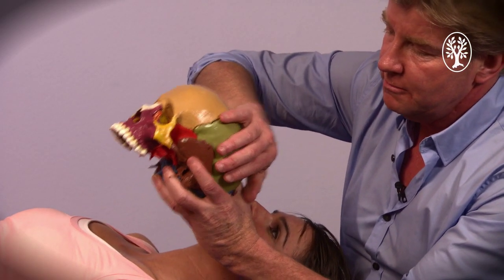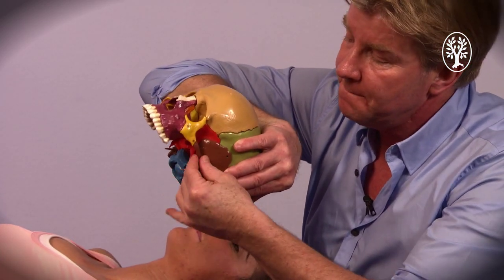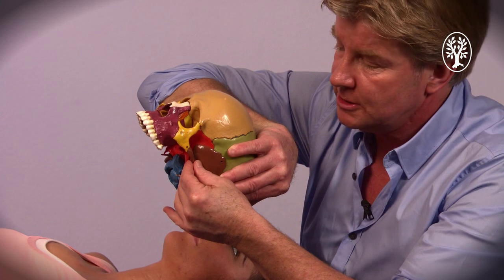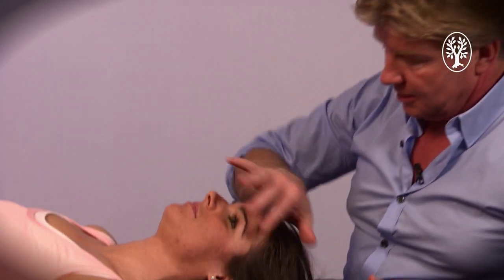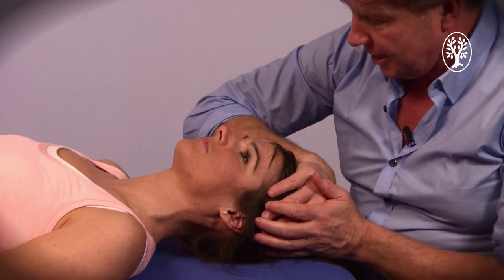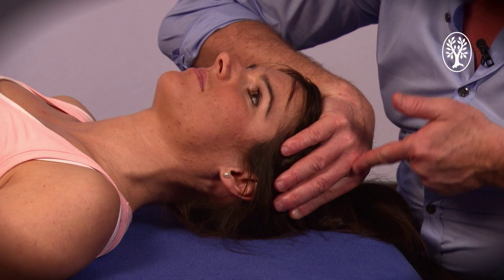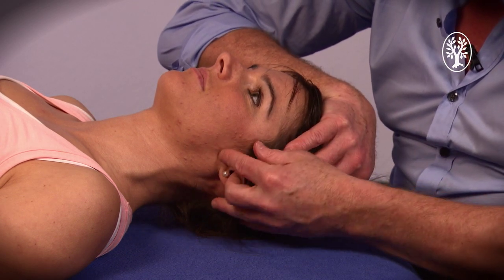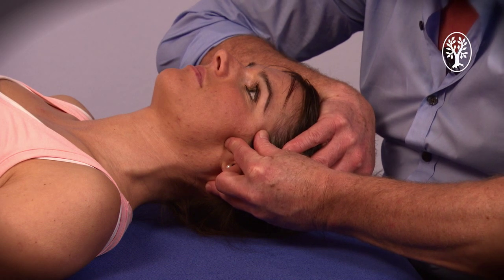I hold the parietal bone and from this side I move the temporal bone in all directions. My hands go again across the head, grasp around the parietal bone, and then I take the standard technique for the temporal bone.